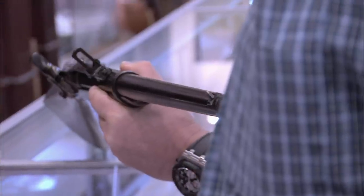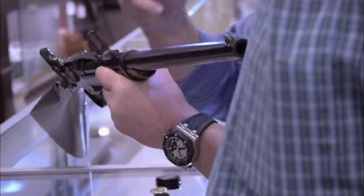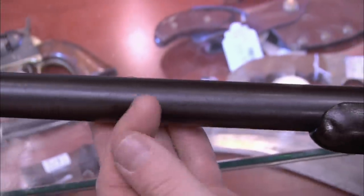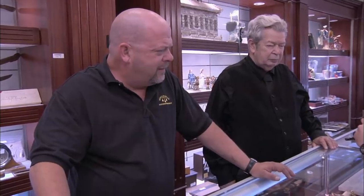Craig is asked to do his magic. He looks at the front of the barrel where the concerns are and gets out his flashlight. He asks if the gun was oiled recently because there's a lot of oil on it — oil can sometimes hide a reblued finish. After careful examination, Craig makes his call: the gun has not been reblued.